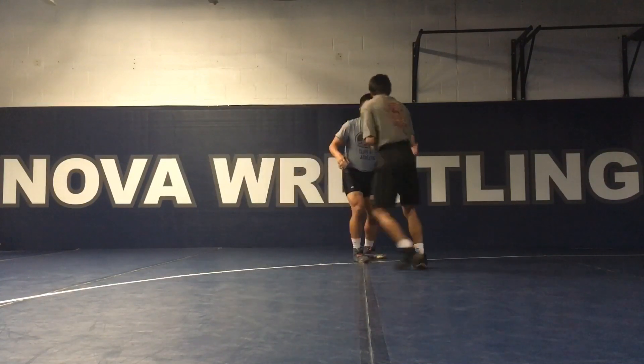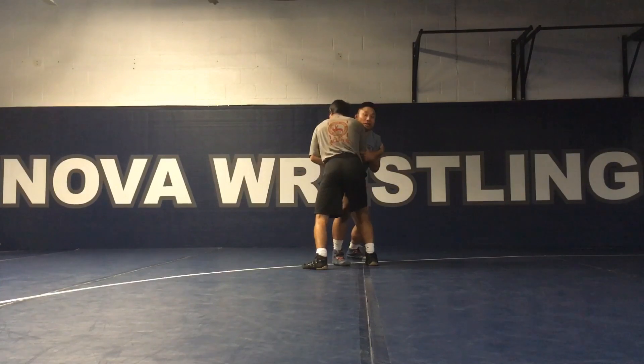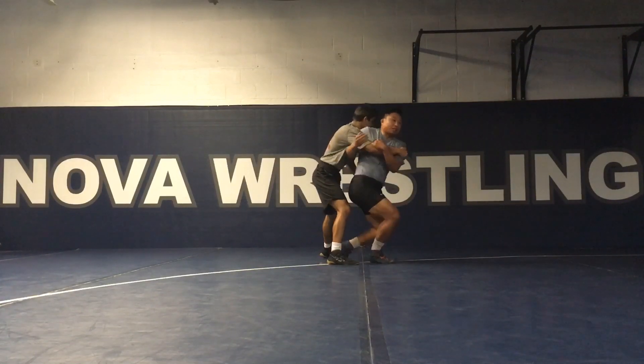One more throw from this angle. We make contact, I control the wrist, I control the elbow, I circle and create that hole for my feet to come through, and I back step in.